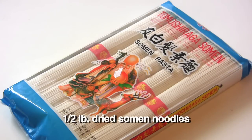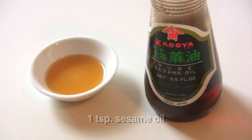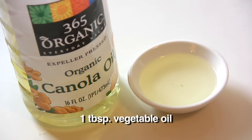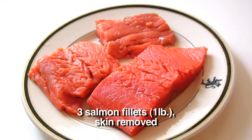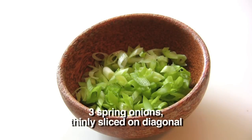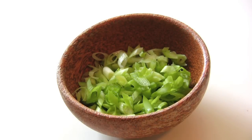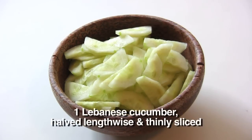You're also going to need a half pound of dried somen noodles, which is a type of Japanese pasta, one teaspoon of sesame oil, one teaspoon of sancho powder — which is a type of Japanese pepper — one tablespoon of vegetable oil, a quarter teaspoon of salt, three salmon fillets weighing about a pound with the skin removed, three spring onions finely sliced on the diagonal, half a cup of fresh coriander leaves chopped, and finally one Lebanese cucumber halved lengthwise and thinly sliced.